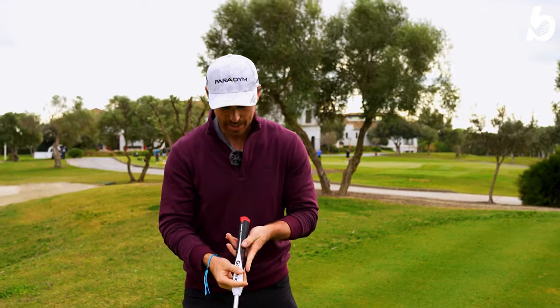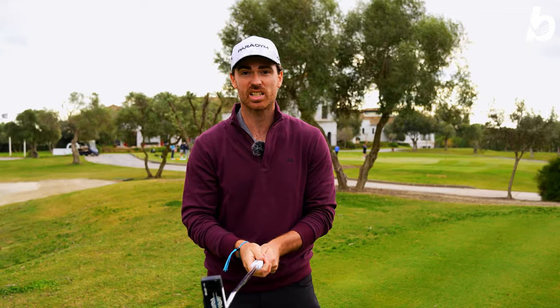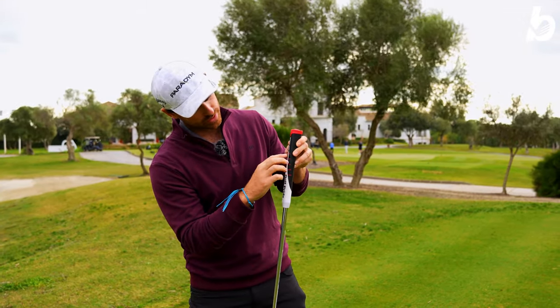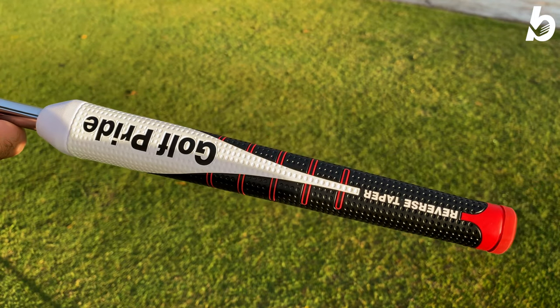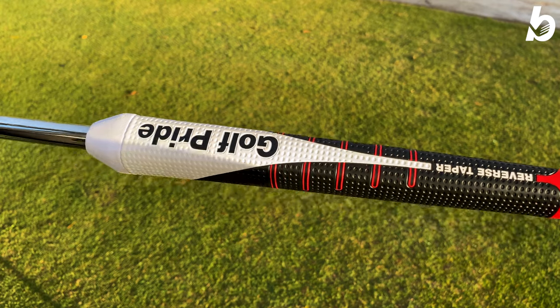For me, I've gone with the medium pistol and I have to say immediately it fits really nicely in the hands. You can see you've got these little red marks here which are quite a nice little marker so you know where to put your thumb, making sure that grip is being repeated every single stroke.